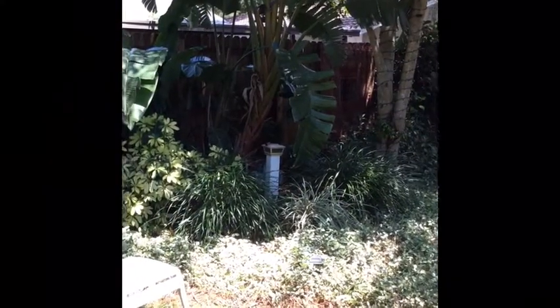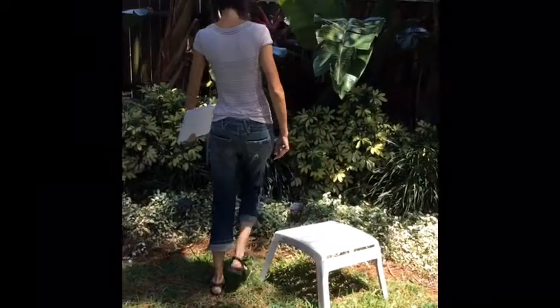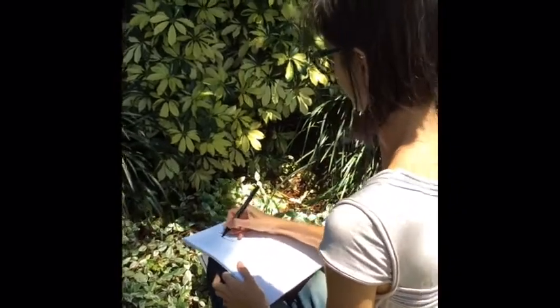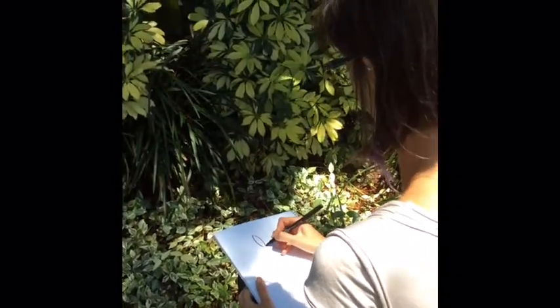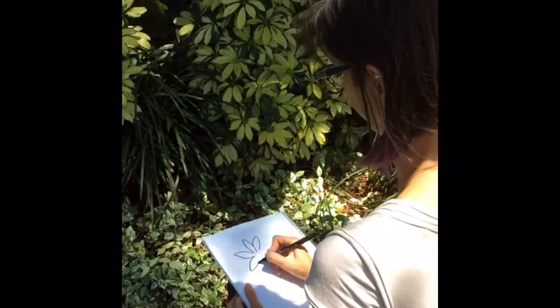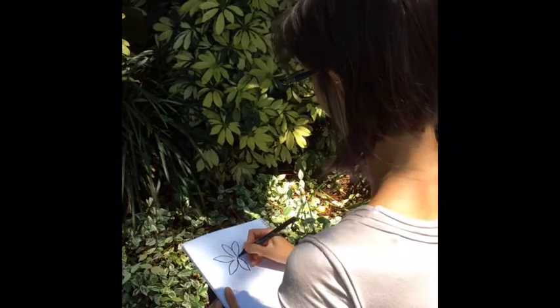Once you find a plant that you like to study, I suggest pulling up a chair and taking a seat nice and close so you can observe and study the shapes of the leaves. Just like with all of our other art projects, remember to look for simple lines and shapes that you can find in the leaves, grasses, and flowers around you.